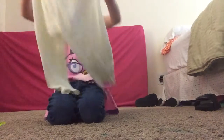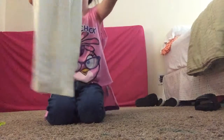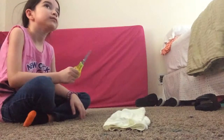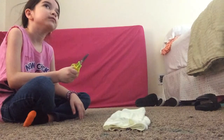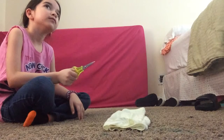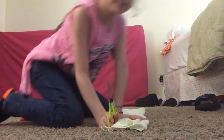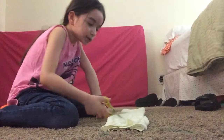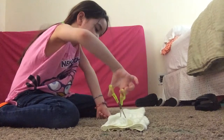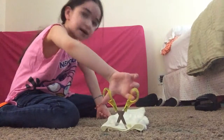There are these tights that I wear. So I'm going to cut them — one, two, three, four, five, six, seven, eight. Eight inches.